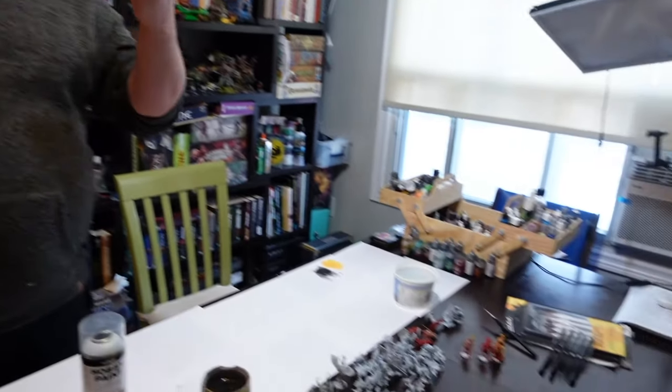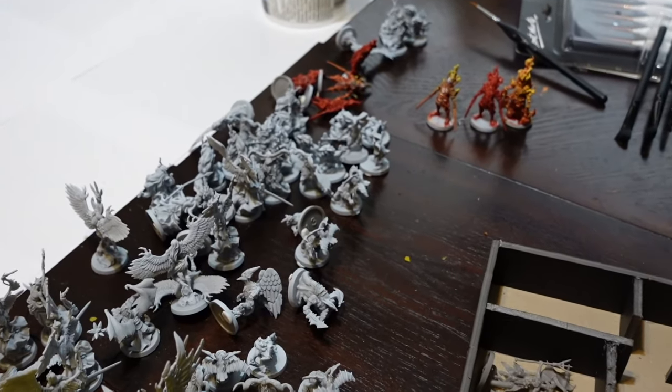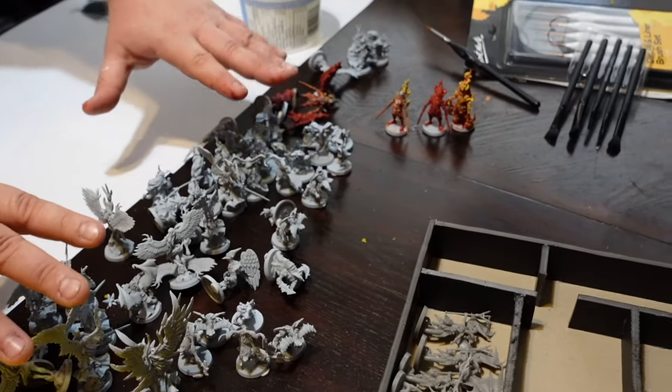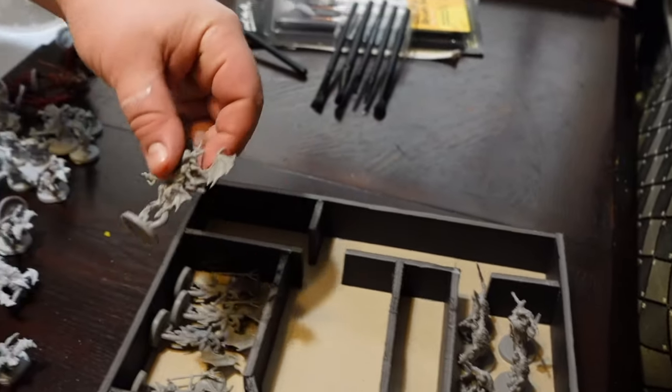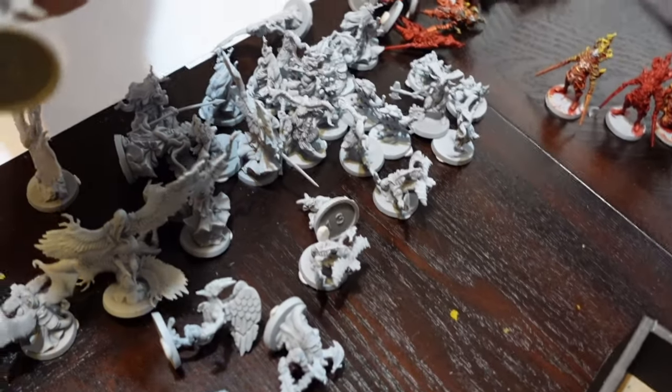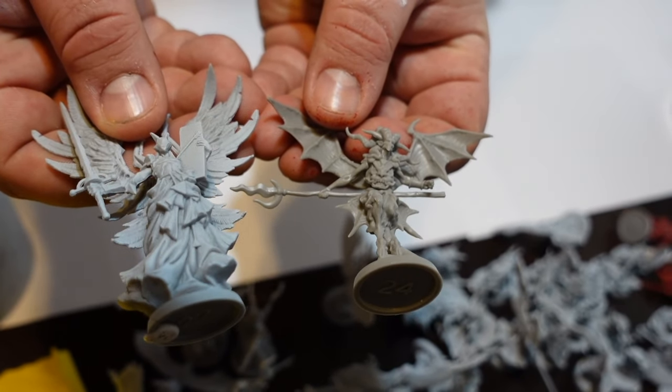We're going to go out and spray paint the last minis we haven't spray painted and teach Chris how to spray paint a mini. Wait — these are all spray painted? Yes, those are all spray painted. If you look at the original color, that's gray. We've just gone for a slightly lighter gray. They are spray painted.